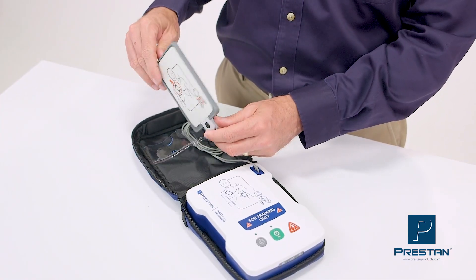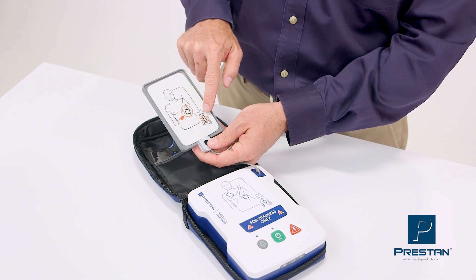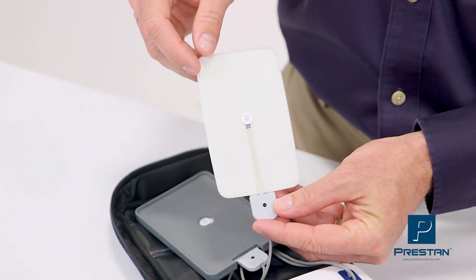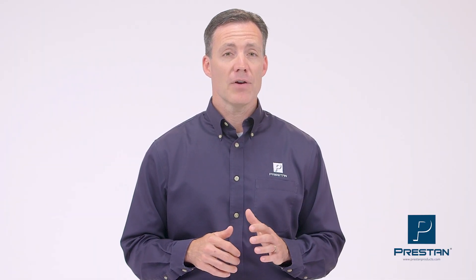The Preston AED Ultra Trainer is equipped with a dual-graphic pad and Preston's unique pad sensing system, which automatically detects when each pad is placed on the mannequin. This most accurately simulates a live AED, allowing for a more realistic training class.